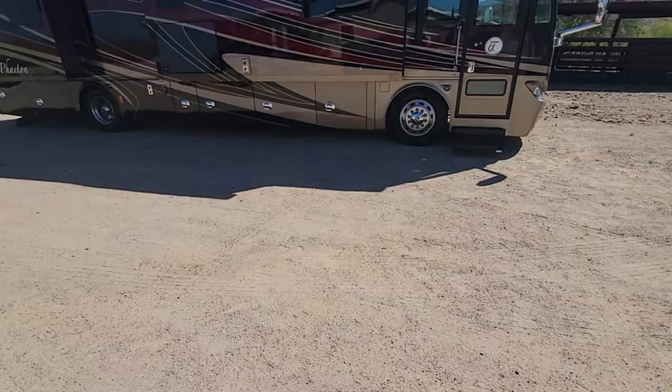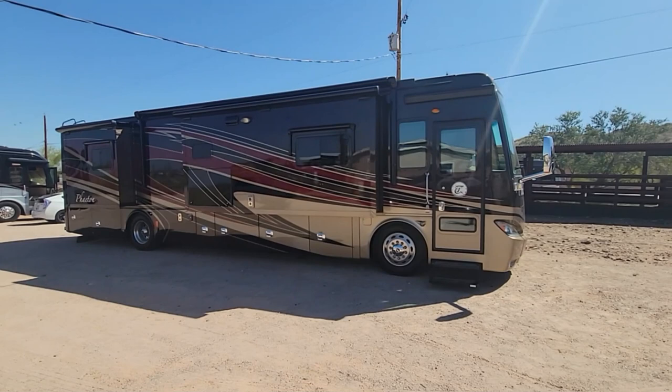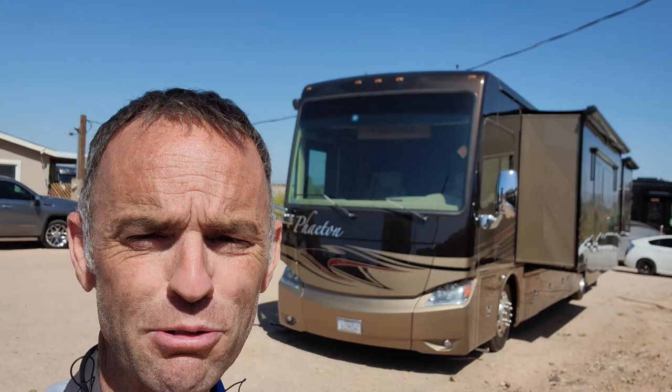Good afternoon, guys. I'm over here in Queen Creek, Arizona again, and we're going to try to do something a little bit different. I'm just going to show you this 2014 Phaeton. I am an unapologetic Tiffin fanboy, and I've already done the inspection on this one, but I just want to show you the things that I like about it and why I think Tiffin is a good product.